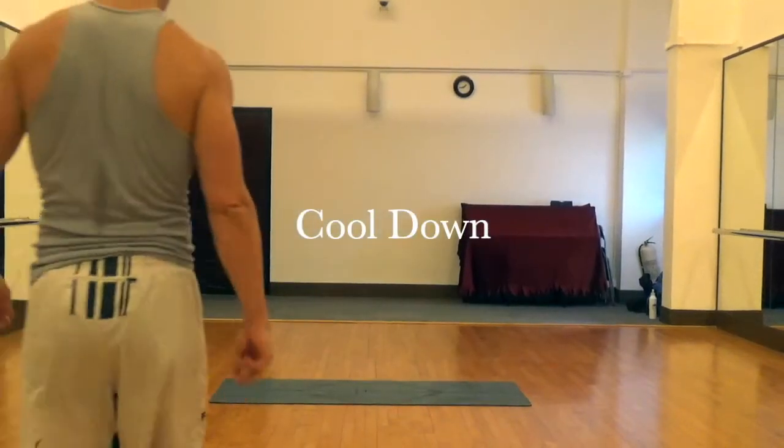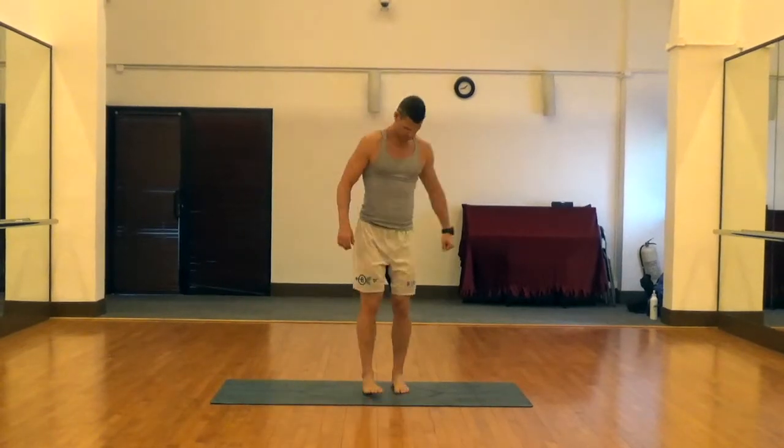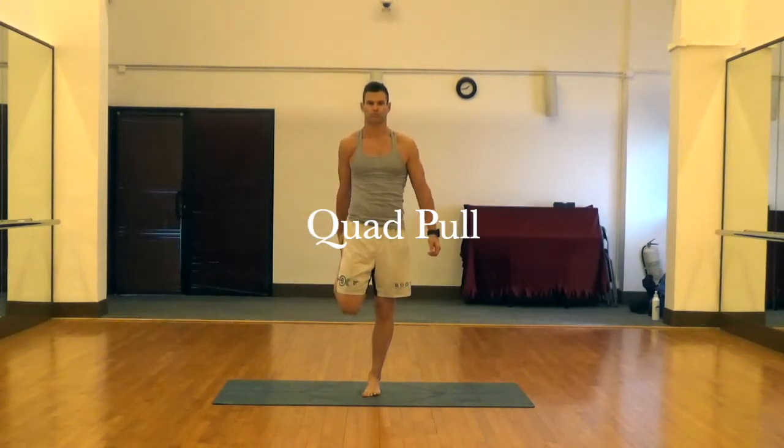This is a cool-down. It should be done after your workout or after your sport. These are all static stretches. Static stretches you don't want to do before you work out because it decreases force production, but it's okay to do after you work out.